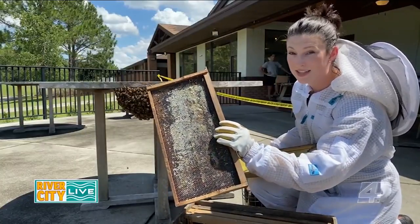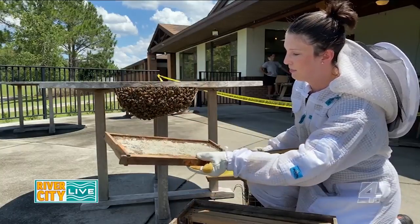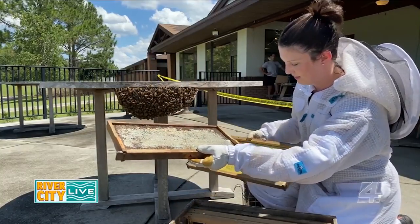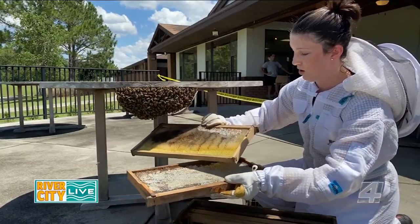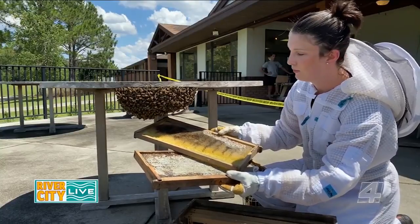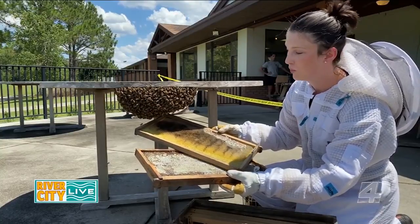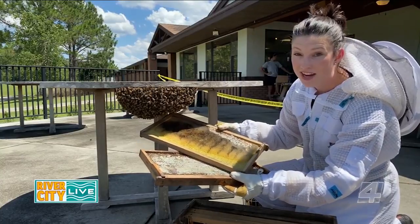One of the methods we can use to catch a swarm of bees is by putting up a frame of already-produced wax. You can tell the bees are looking for a home, and this smells really good to them. It's a great resource — they wouldn't have to build very much with it — and that's what we're going to encourage them to do.